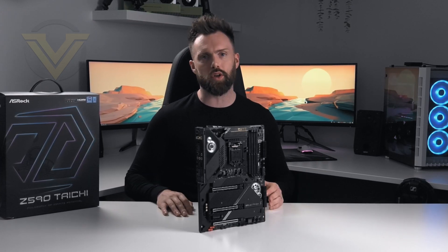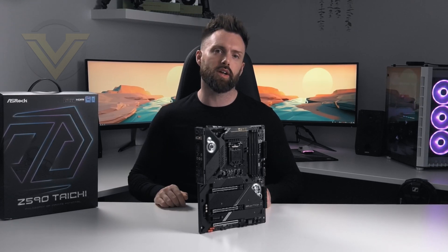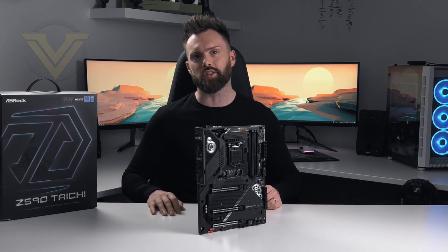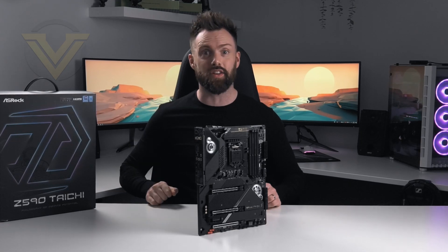Let me know what you guys think of this board in the comments below. Thanks for your continued support, hope you enjoyed today's video — take care and I'll see you in the next one.